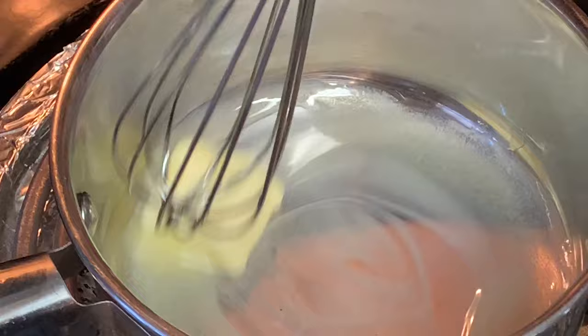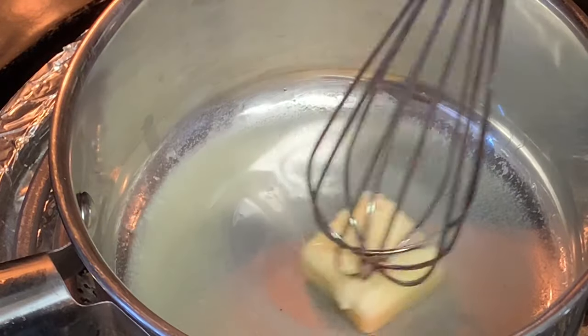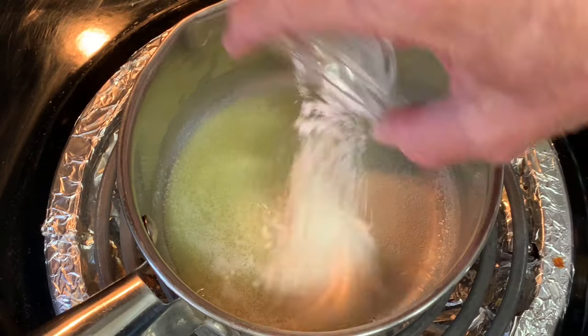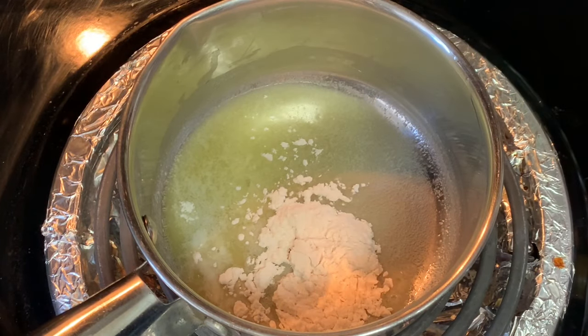In a saucepan over medium heat, add your butter and allow that to melt and become foamy. The recipe amounts and directions are listed in the description box below the video — click 'show more' and it'll pull that up. Once your butter is melted, add your all-purpose flour and stir this around for about a minute or so until that raw flour taste has been cooked out.